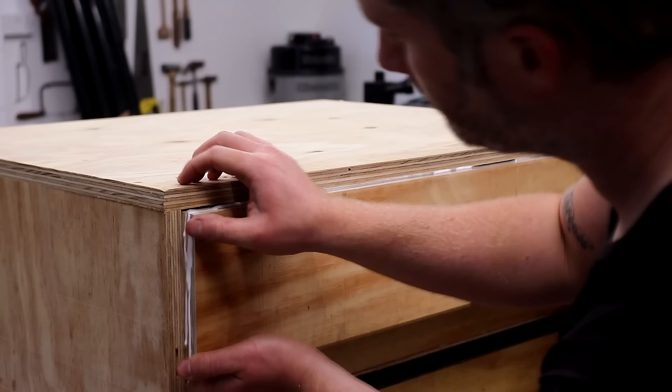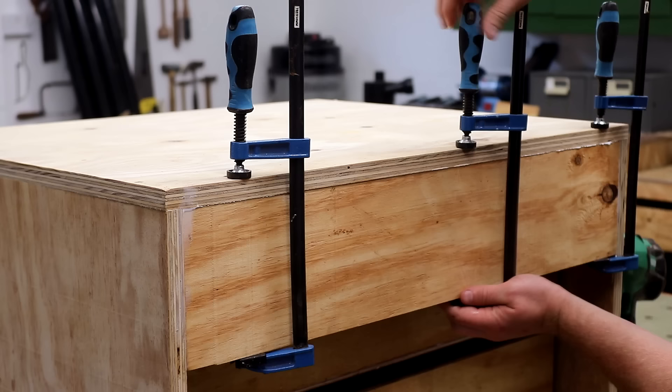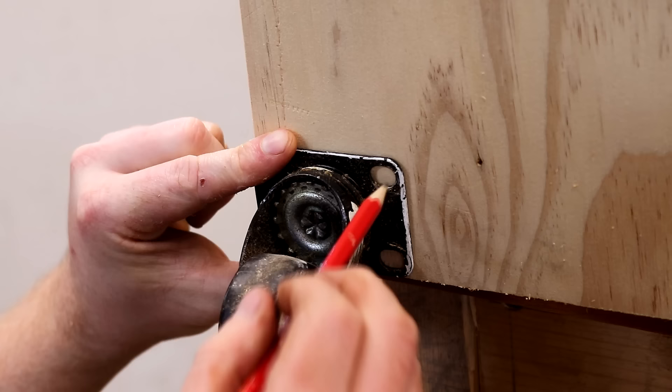I added a simple back panel to the unit which was glued and clamped in place — that's just going to make the unit more rigid and prevent it from racking from side to side. And then I added the casters.